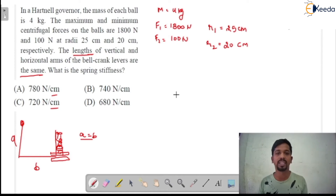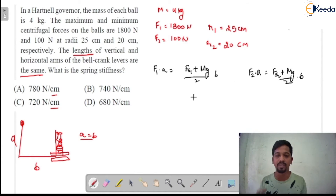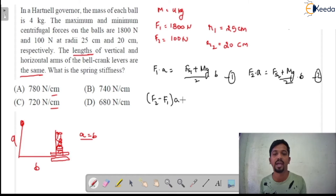Since A is equal to B, we need to determine which formula to use to find out the spring stiffness. In the Hartnell governor there are two important formulas: F1 × A = (FS1 + Mg/2) × B, and F2 × A = (FS2 + Mg/2) × B. When you subtract these two equations, you get: (F2 − F1) × A = (FS2 − FS1)/2 × B. The Mg terms cancel out.